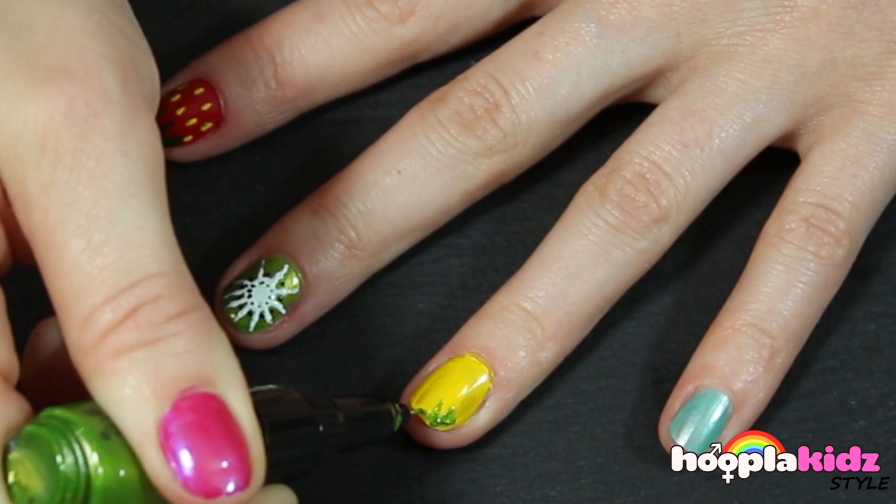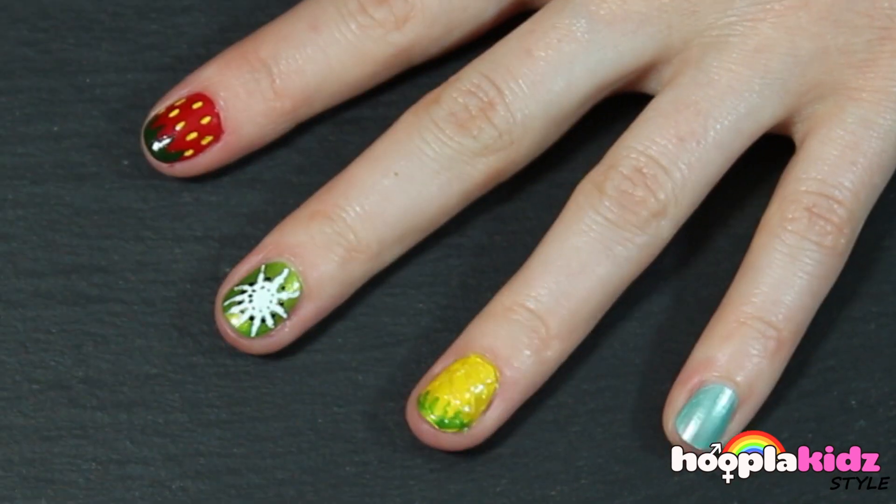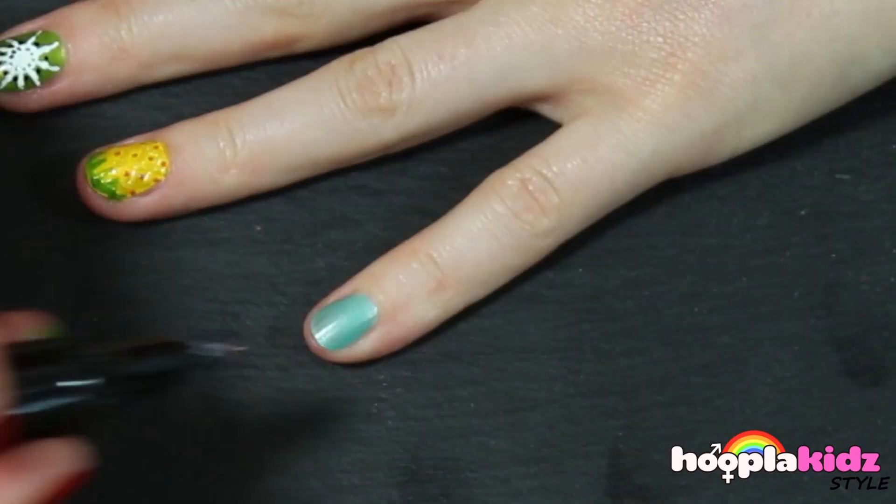Now I've got a pineapple. I'm doing a green zig-zag at the top of my nail, then diagonal criss-crosses using a gold. In between them, I'm doing orange spots.